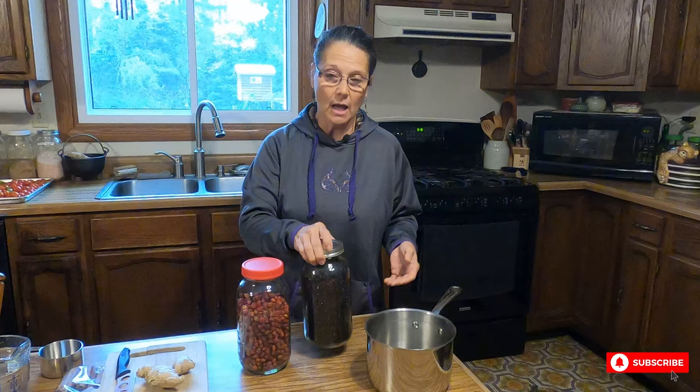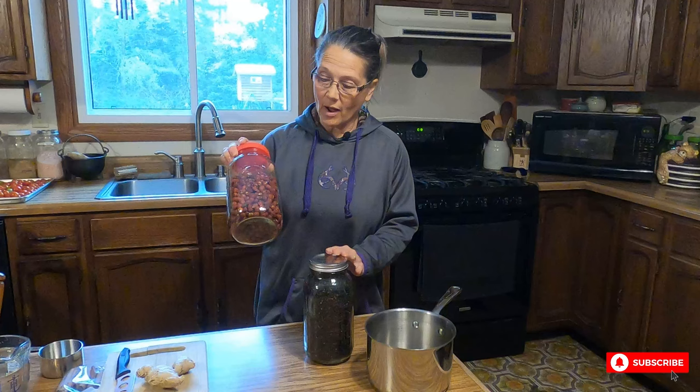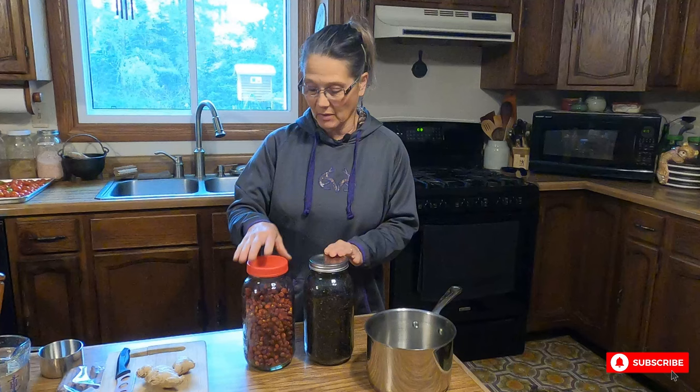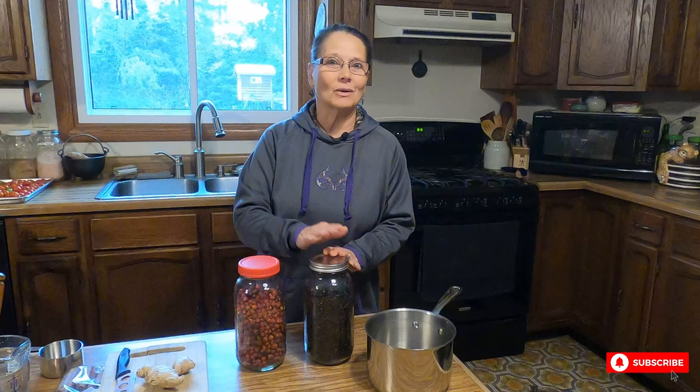I'm starting with organic dried elderberries. They're easy to find — you can get them in any of your co-ops or online. I'm also going to be using rose hips that I've gone out and foraged and dried. The elderberries are very high in vitamin C, E, K, potassium, and calcium. The rose hips are extremely high in vitamin C, and that's why I'm adding them too. This has a little bit of a fruity taste so it'll complement the elderberries.